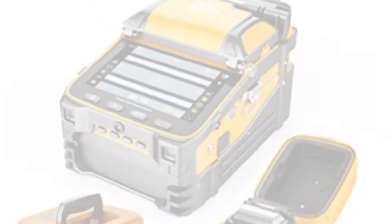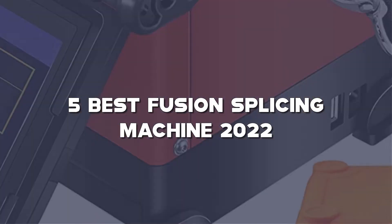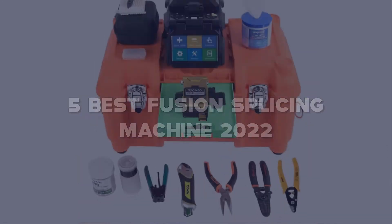Today I have come up with a list of the top 5 best Fusion Splicing Machines of 2022 in the market that are worth buying.